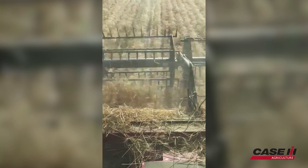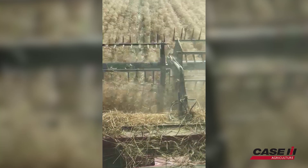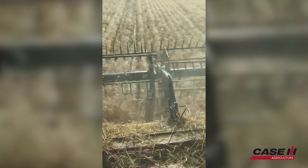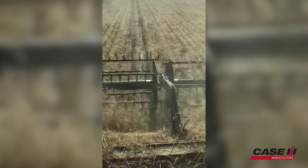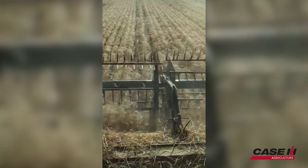So what are your thoughts after running the machine for this afternoon? Well, it seems to be a very efficient machine. I really like the harvest command feature, where it maximizes the ground speed with the performance of the combine and the throughput of the grain.